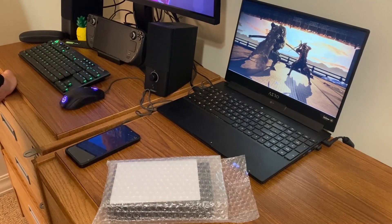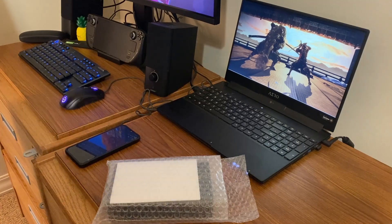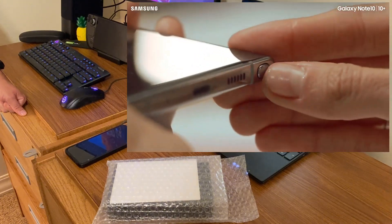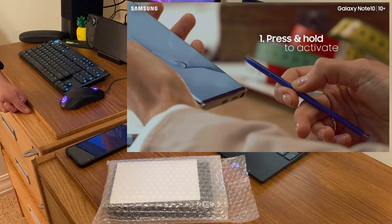So the Note 10 had the Bluetooth pen with it? Yes. Did you use that often? I did. Was it just a convenient feature? It was very convenient. Having the pen there, especially when you needed to take notes really fast, was very handy.